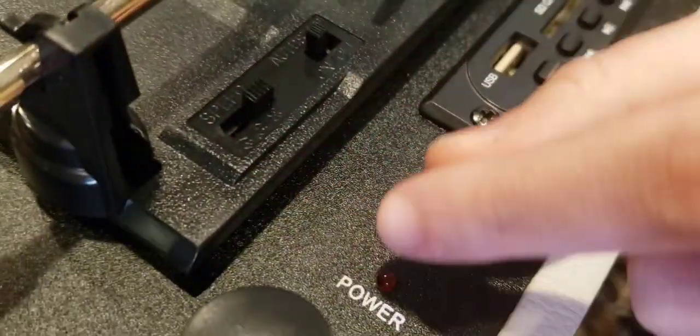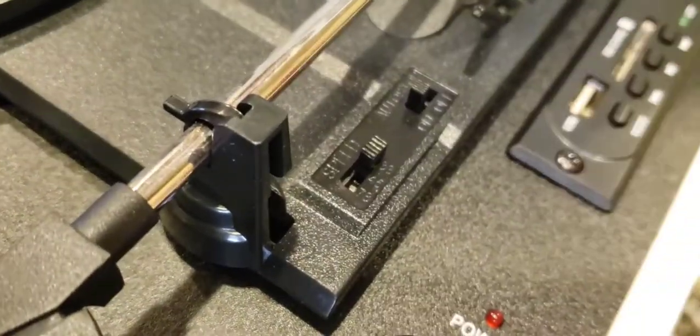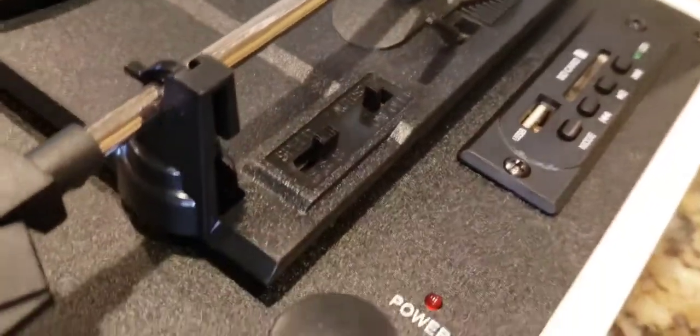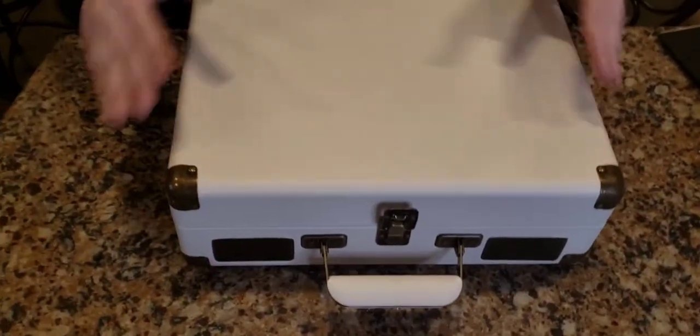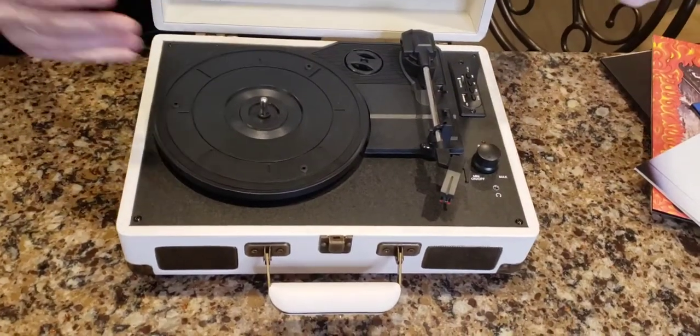I like the USB and SD card function. The three speeds — 45, 78, and 33. It has auto-stop. And it comes with extra needles — that's awesome; my other record player did not have extra needles. And it's portable — nice and compact. Everything is where it's supposed to be, not too wide, not too narrow. It's like a carrying case you can carry around — looks like a briefcase.